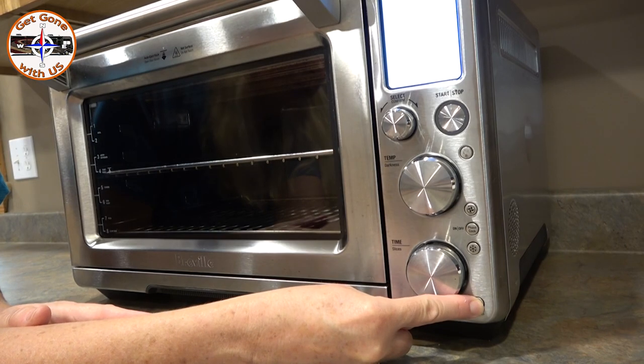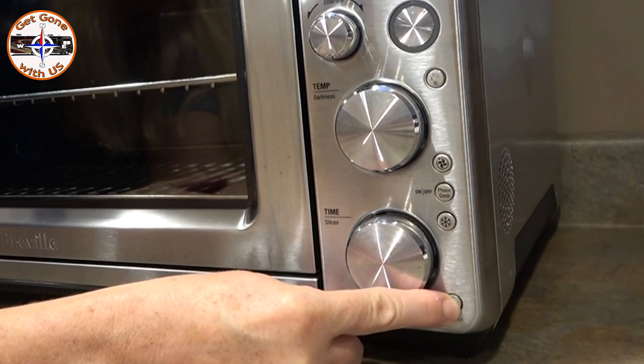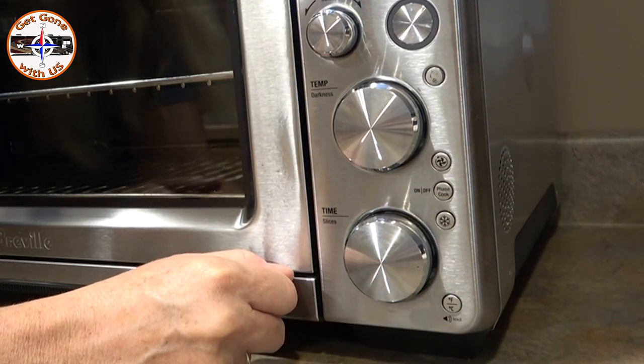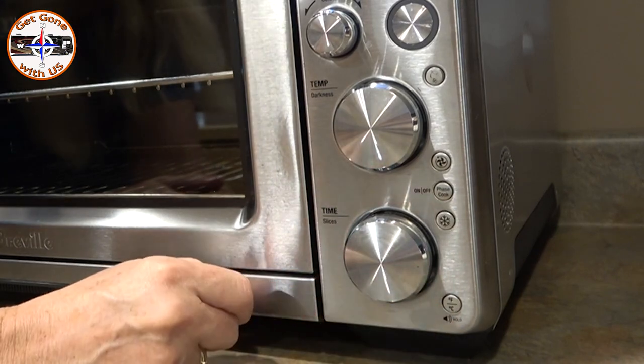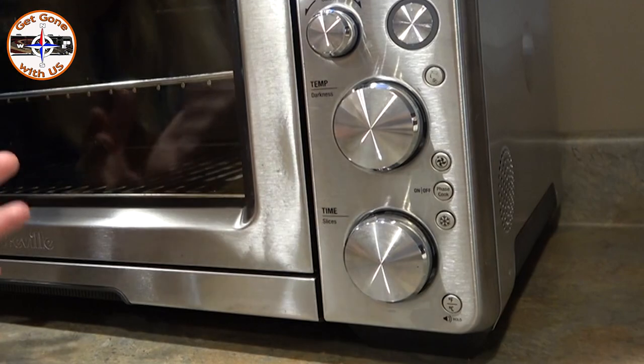So here we go. There's the loud icon, the mute icon, and the low volume icon. If you hit it once, it will mute the sound altogether. If you hit it a second time, it goes to a lower volume. To get out of the screen, hit any button on there.